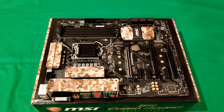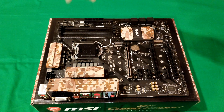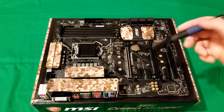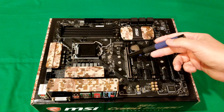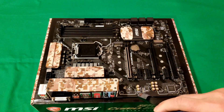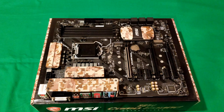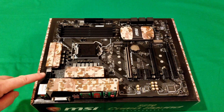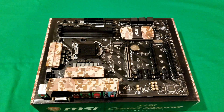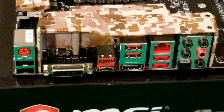Looking at the motherboard physically, you have four system fan headers, a CPU fan header up top, heat sinks, the steel-reinforced PCIe slot, dedicated audio section for better audio boost, an 8-pin power connector, a 24-pin power connector, and a USB 3.1 header.